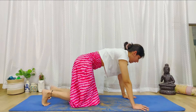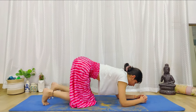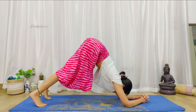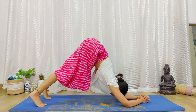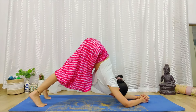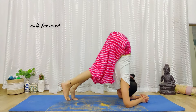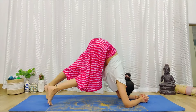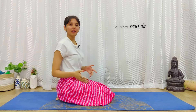The advanced version is where we come into the headstand position. Interlace the fingers into elbow plank posture — then go forward into dolphin position. Here also push inward with your shoulders and then walk your feet in. Bend the knees if needed, then walk back. Try doing the walking for around five to ten times.